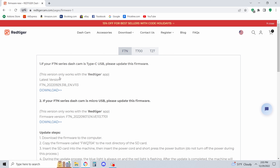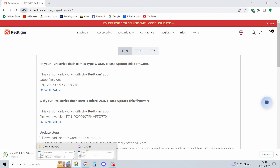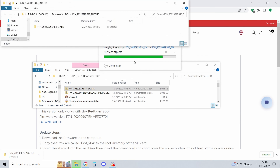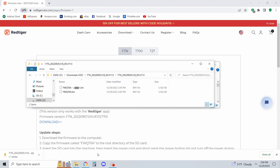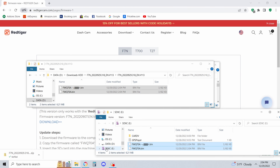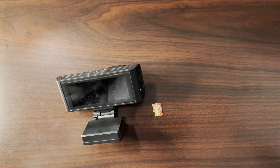If you don't have USB-C, then you have the other version. At that point, download the correct firmware file for your camera, open the file location, and unzip it by clicking Extract All, then extract to a different folder. Open that folder and simultaneously open your micro SD drive, then drag those two files over to the SD card. Right-click and eject the SD when done.